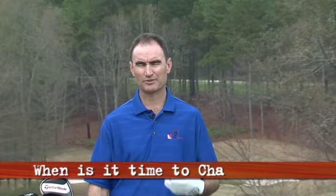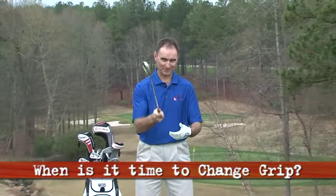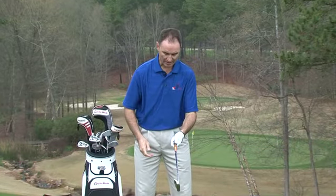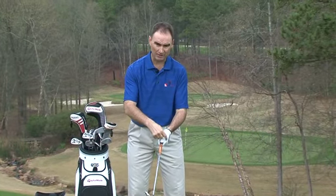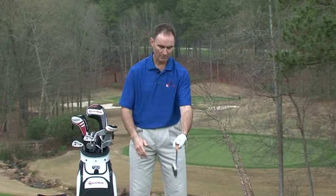Charlie King here with another New Rules Golf School Minute. We're going to talk about when it's time to change a grip — and we're talking about the grip of the hands, not the grip on the club. If we look down and the V is pointed up here, and we see one knuckle or no knuckles, it's time to change. I automatically change that grip.